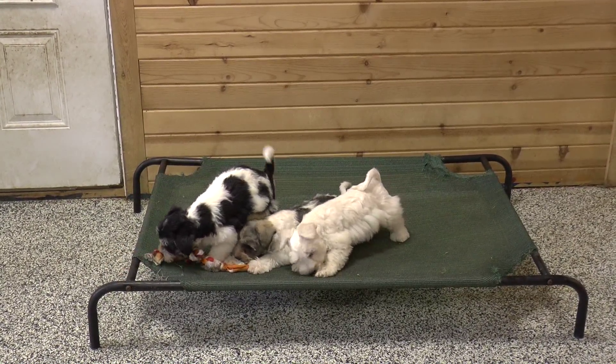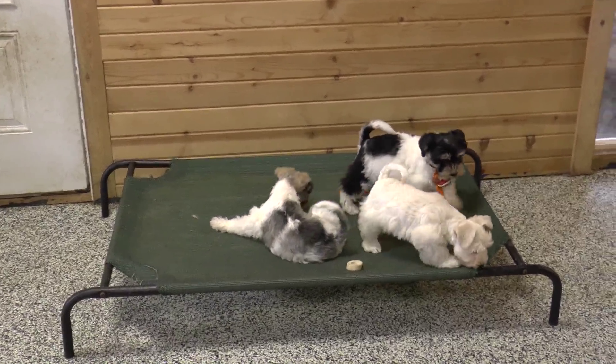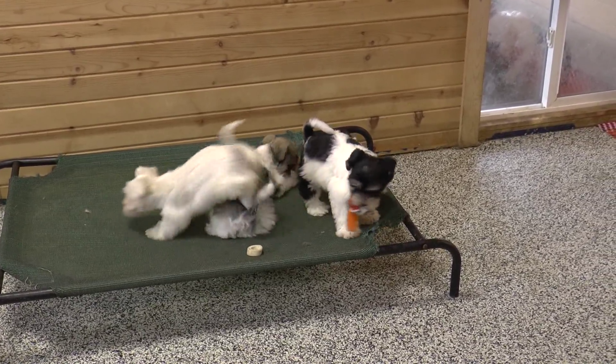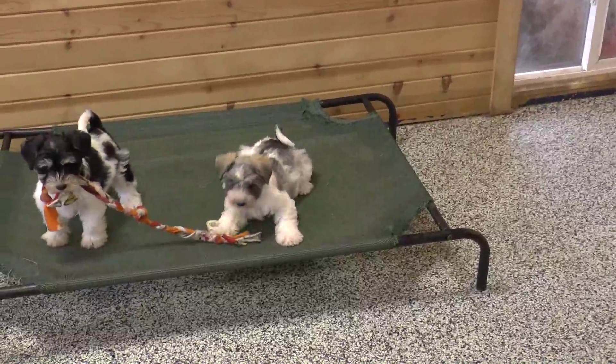Joni's there on the left. She's a black and white parti. Helga's in the middle. She's a salt and pepper parti — kind of unusual salt and pepper parti. Beautiful.